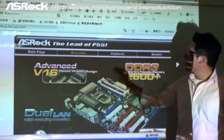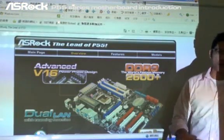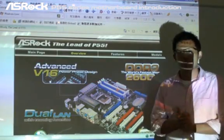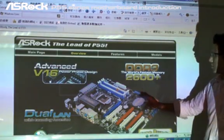Now let's check the overview of ASRock P55 series motherboards. Among the P55 series, the most high-end mainboard is the P55 Deluxe. As you can see right now on the screen, it is a P55 Deluxe picture.